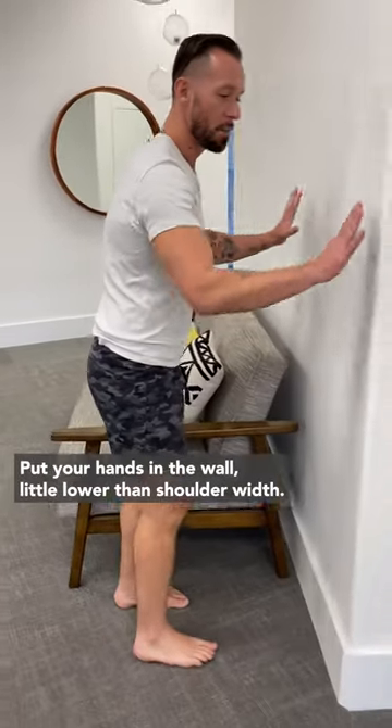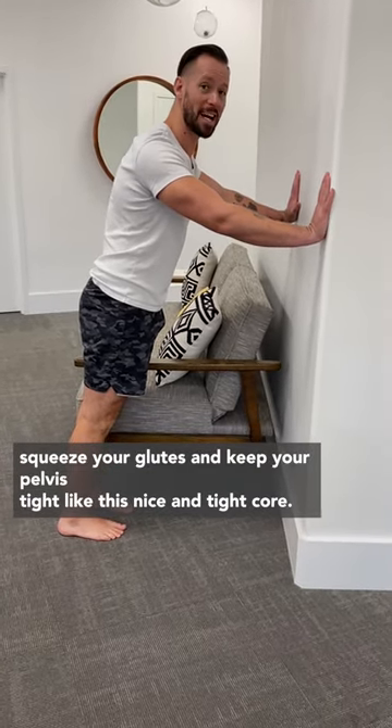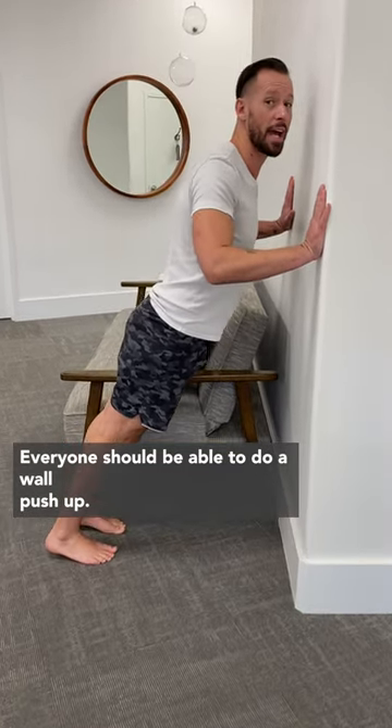First, start with the wall. Put your hands on the wall, a little lower than shoulder width. Walk your feet back, squeeze your glutes and keep your pelvis tight like this, nice and tight core. Now drop your elbows down and come back up. Everyone should be able to do a wall push-up.